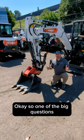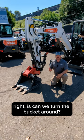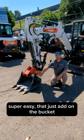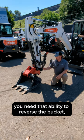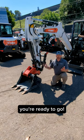One of the big questions we always get asked about our excavators is: can we turn the bucket around? What's really easy is this JP coupler here — super easy to just add on the bucket. The great function about that is if you're working around utilities or something and you need that ability to reverse the bucket, put the coupler on, you've got a reversing bucket, you're ready to go.